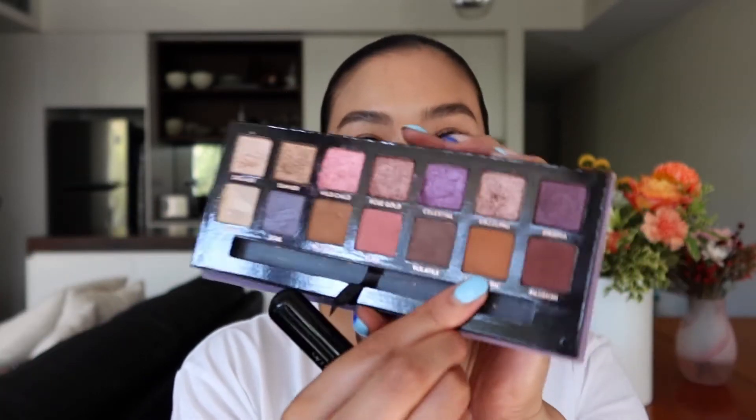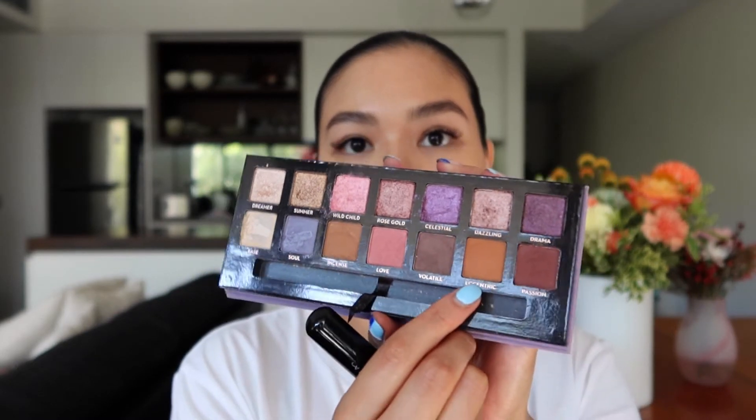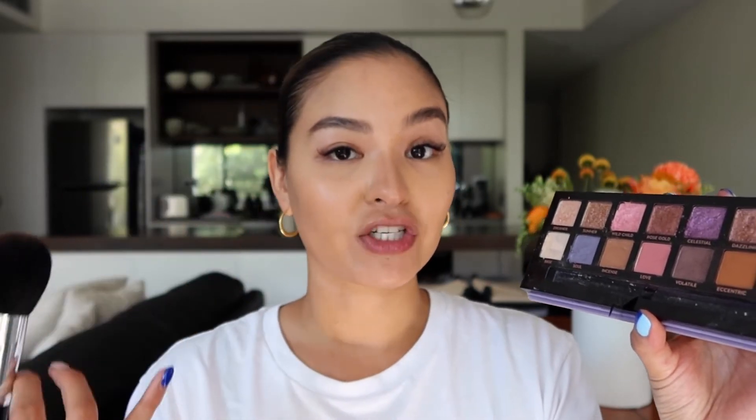What I'm going to do now is actually use another shade called Eccentric. It's another neutral shade, but it is a little bit warmer than the first shade Incense. I'm going to use that as a bronzer. So basically I'm going for the neutral shades and using them as complexion colors, and then we're going to play with the more vibrant colors on the eyes.